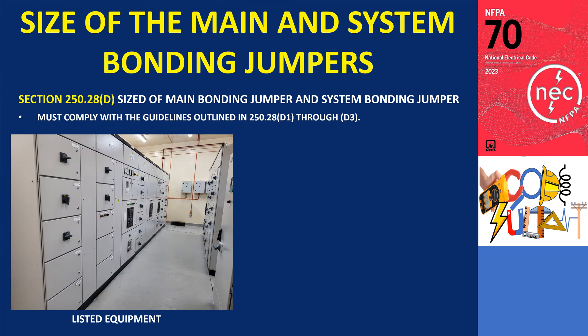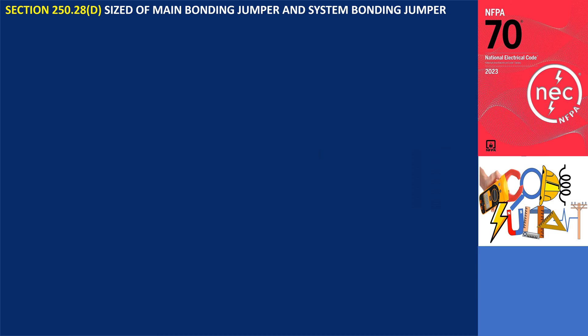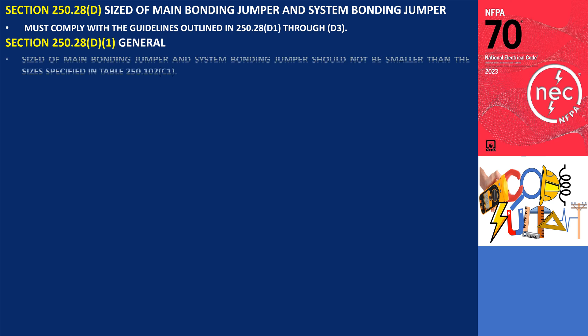For listed equipment like switchboards and panelboards, the manufacturer of the listed equipment is responsible for adhering to the sizing rules specified in the relevant product safety standard. What are the rules for sizing of main and system bonding jumpers according to section 250.28 D1? These bonding jumpers should not be smaller than the sizes specified in table 250.102.C1.